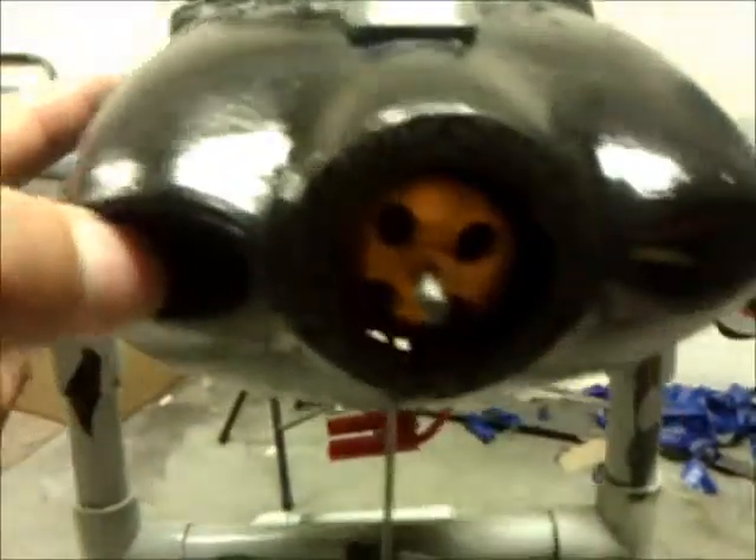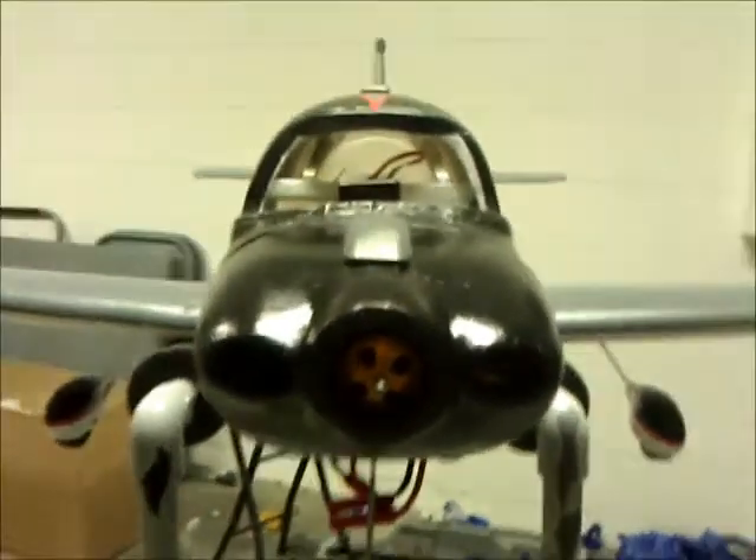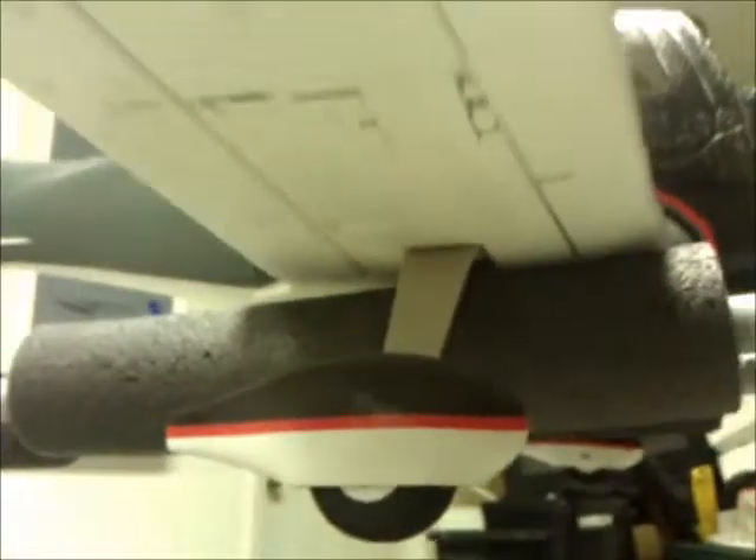I'm trying to adjust the nose tile — my engine compartment is running a little bit to one side. I also went ahead and painted the wheel hubs just to match the plane a little bit.